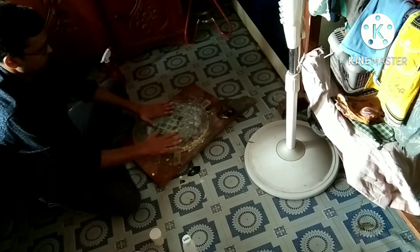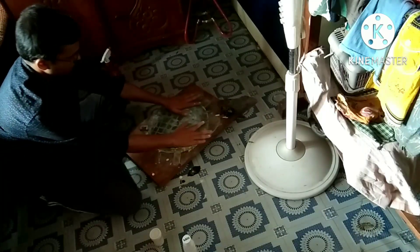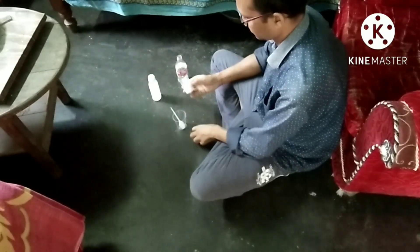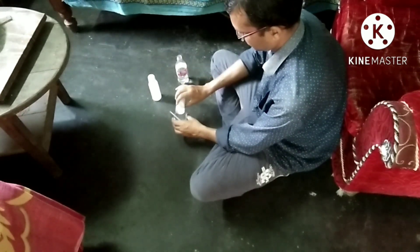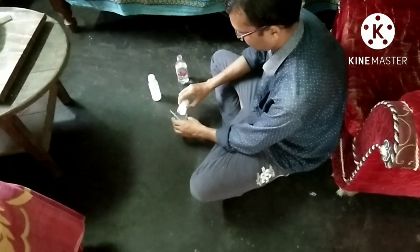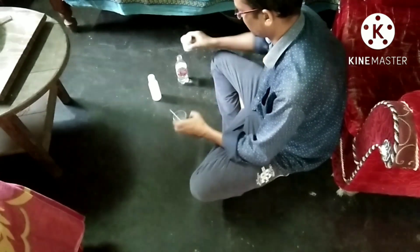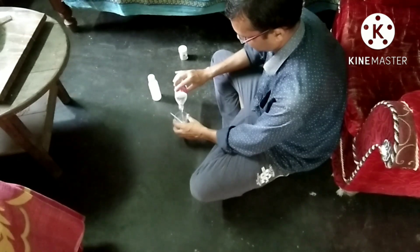After every two full rotations of the mirror, I apply a little bit of Cerium Oxide solution. This time I filter the Cerium Oxide by decantation method. I always use filtered water to prepare Cerium Oxide solution.